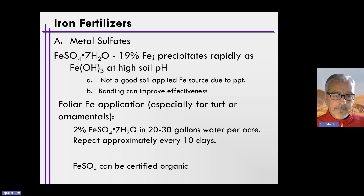You can apply it by banding, but it still doesn't last very long in soils. If you get half a season out of band-applying iron sulfate, you might be lucky. What we can do is foliar-apply iron salts — iron sulfate — and this works pretty well for turf and ornamentals.